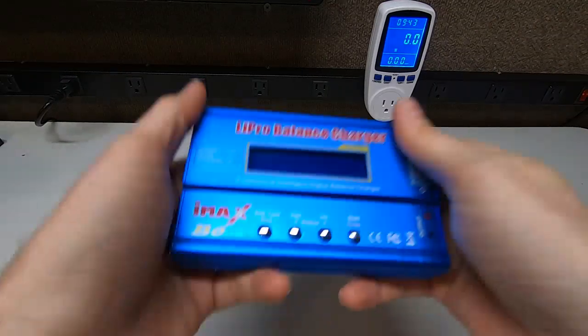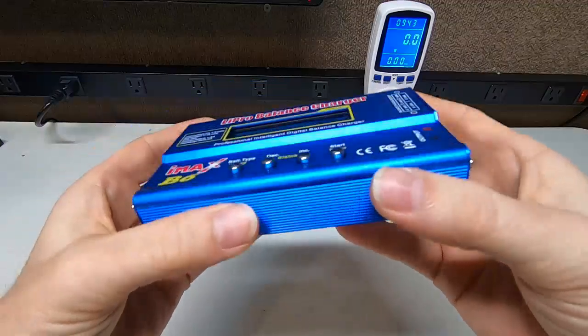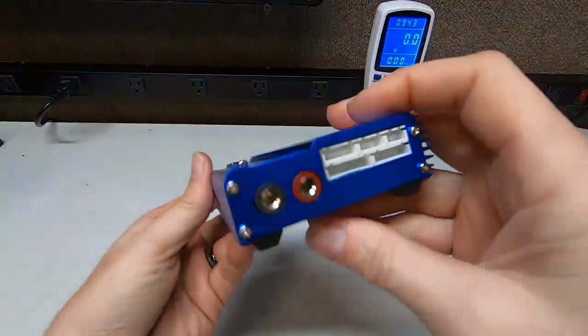Hey guys, Ramblin' Bob here. I want to show you the IMAX B6 charger. I use these for all my RC cars — well, not all of them, but the smaller ones. This works perfect. Look at how tiny that is.